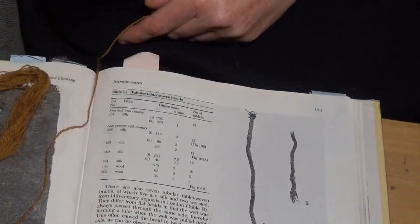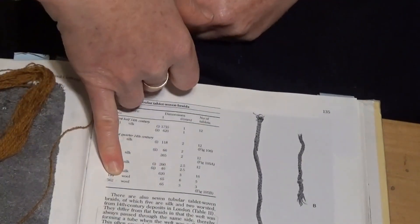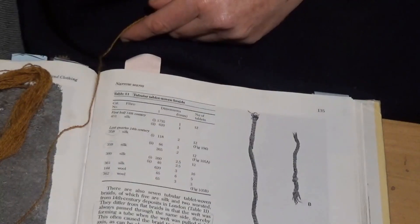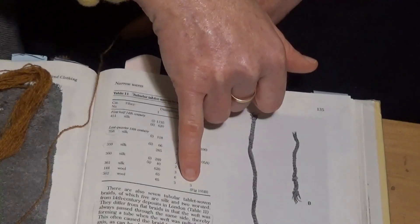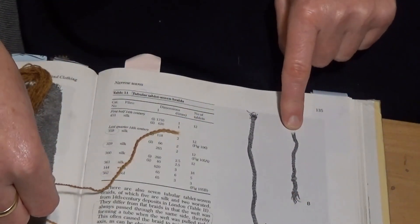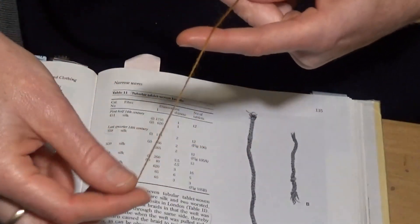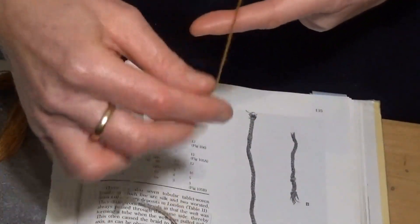My first job was to check whether the yarn I selected was too thick for the job. Referring back to the text, I figure out the number of tablets used in the extant piece and therefore the number of warp yarns. Warp yarns are the ones that run all along the length of the braid. If I didn't know the number of tablets but had just an image of the piece, I could guess the number of tablets using this method. I calculate that I need 12 warp yarns, so I go ahead and wrap 12 yarns around my fingers and twist them into a little rope to give myself some idea of how thick my final braid will be using this yarn.